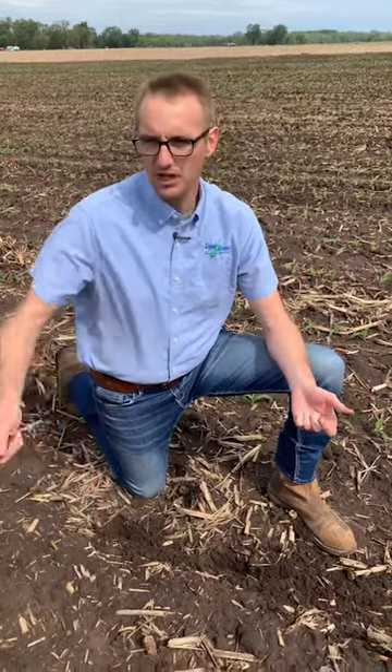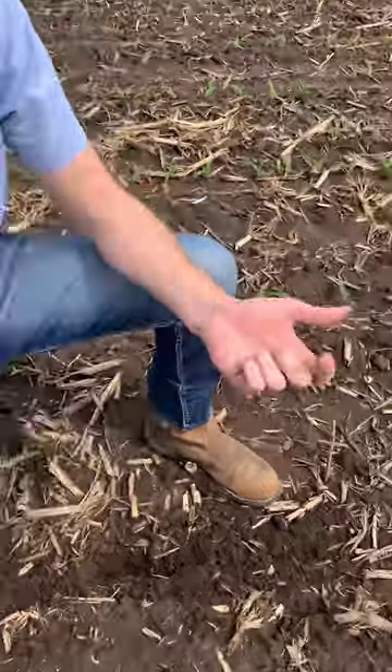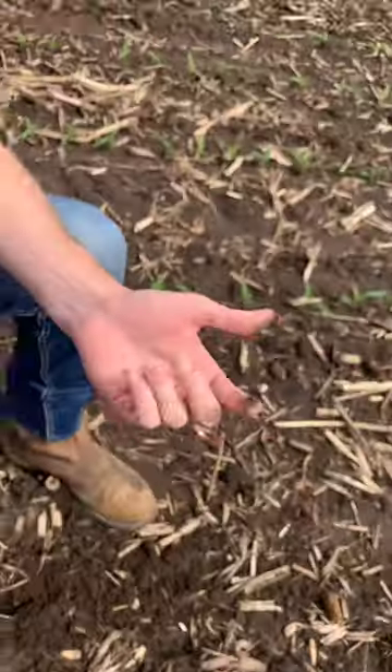I don't think that five and a half gallons of 6-24-6 was too much. It is a sandy soil and it was dry when we planted it, but again, we have other in-furrow treatments at the same rates with no trouble. I wanted to take the opportunity to show you what starter fertilizer injury looks like because sometime in your life you will come across this. Thanks.